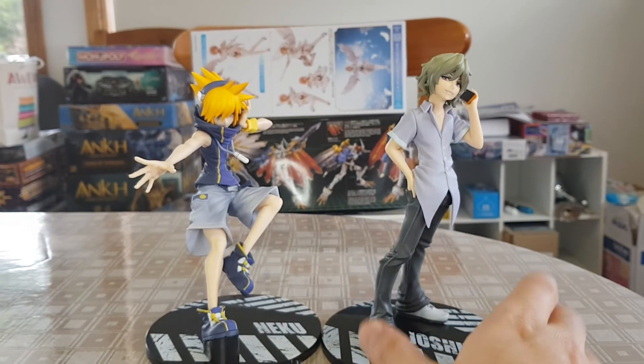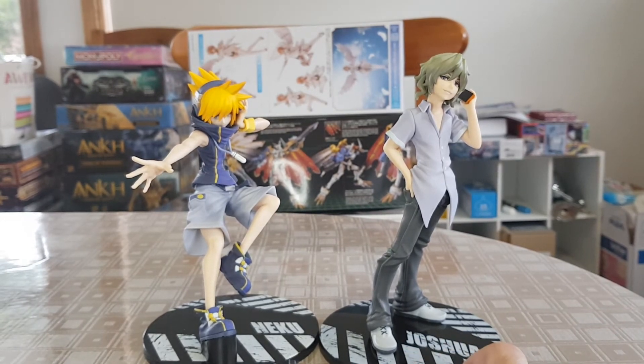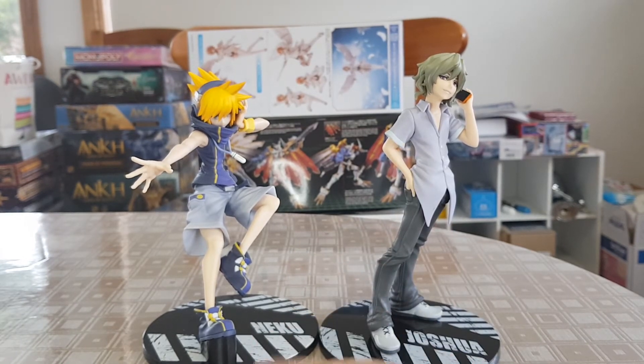I do think it is recognizable as the character, even though he has a very simple outfit and design anyway. A lot more so than Beat, who just had a massive square head — I just really didn't like the Beat figure even though I really liked Beat as a character. For the Joshua figure, I don't care too much about him as a character; he was a good character, but it has been a very long time since I've played the game. My knowledge of Neku, Shiki, Rhyme, and Beat is a lot better than my memories of Joshua, so I can't really comment too much. But I do think the figure looks like him, face issues or not.